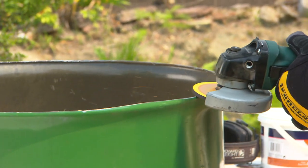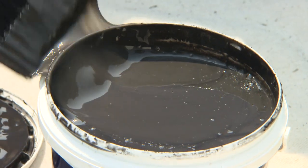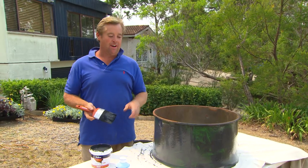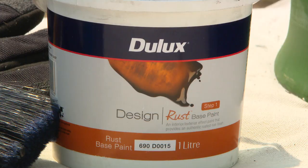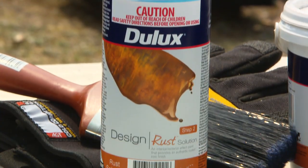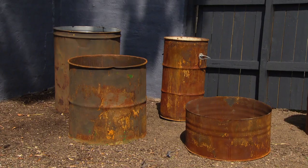All we've got to do now is round those edges off to make them nice and safe. Now to give this a really contemporary look — our forefathers are turning in their graves — we're going for a rust look. It's just a two-part process: the base and the top coat. When these are finished, they won't look like 44-gallon drums. They'll look like expensive store-bought pots.